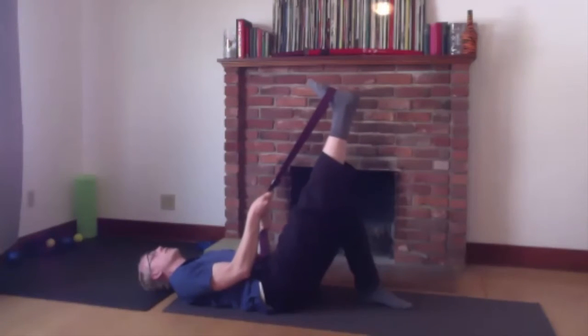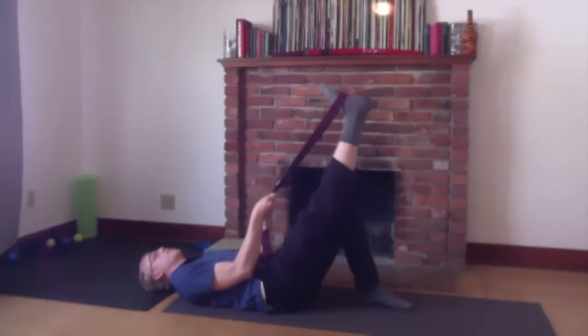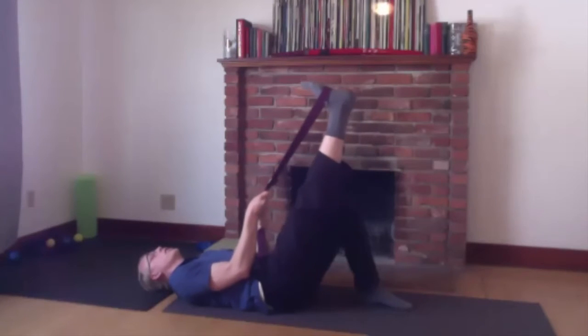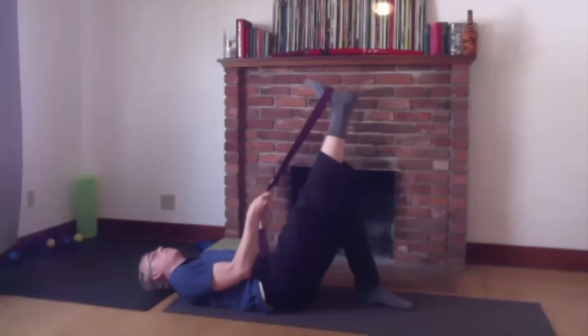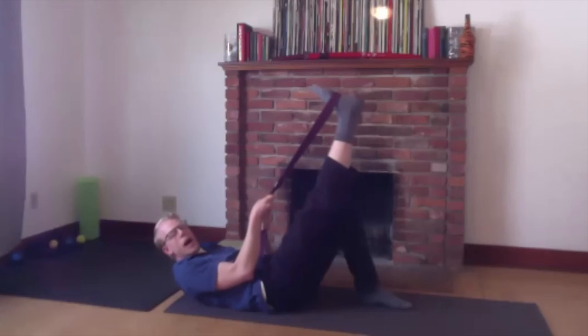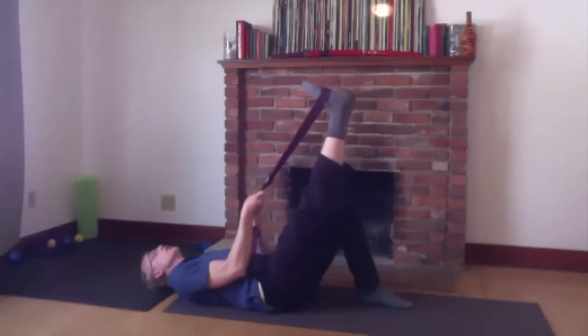Breathe in and relax. Push the band towards the ground — engage that hamstring. You should feel the back of your leg engage. That's four. Breathe in, relax. Breathe out and press — five. You don't have to go all the way to a stretch, and you don't have to push back as hard as you possibly can. One more — push a little bit.